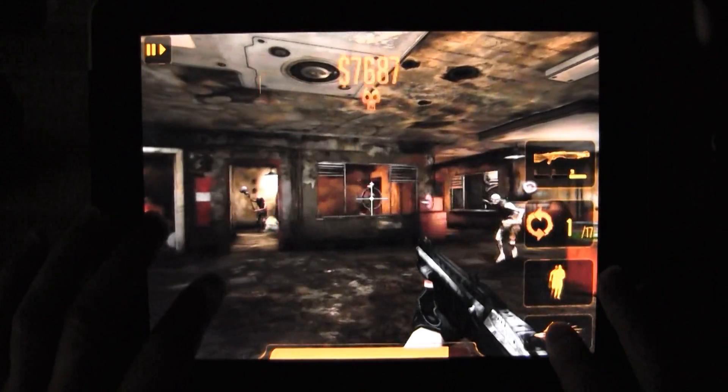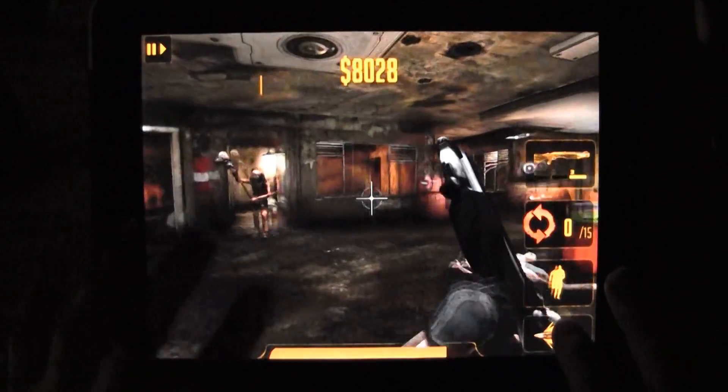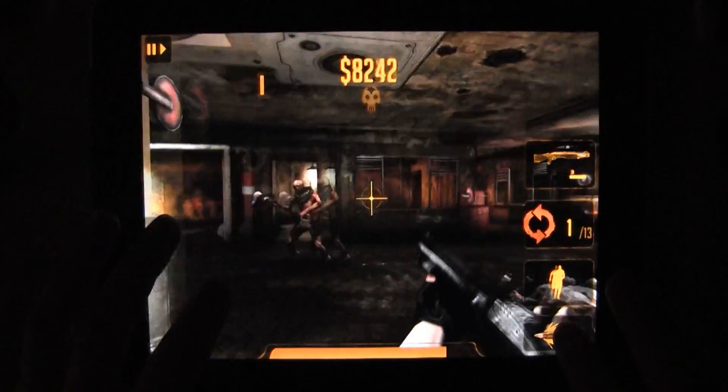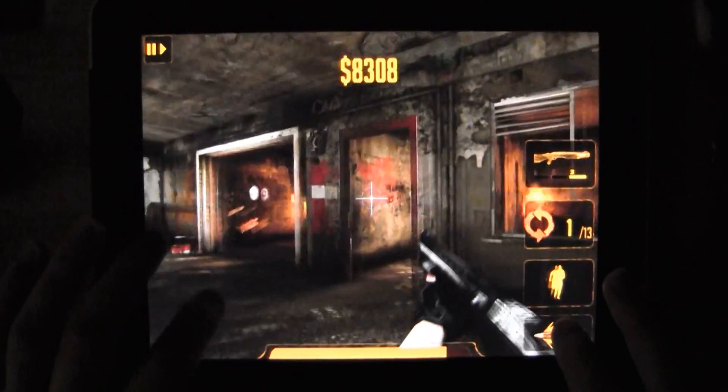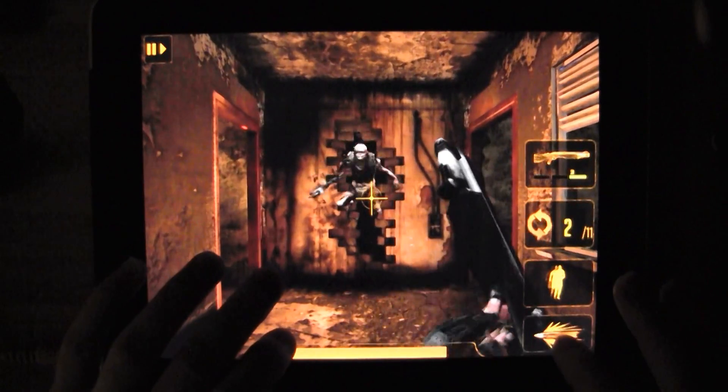It's short, it's simple — and frankly, that's the point. Rage HD is both a throwback and an example of innovation and smart development. And for that, man, this game is definitely worth the change in your pocket.